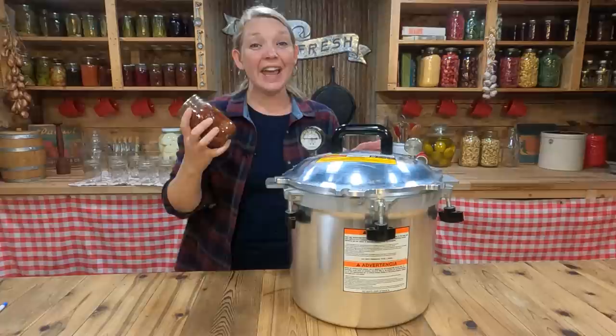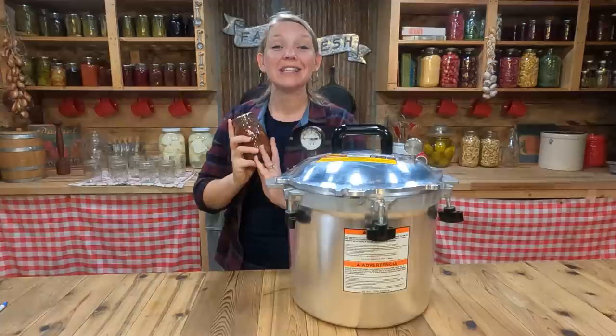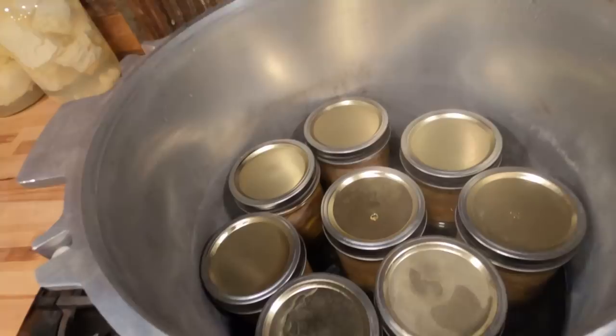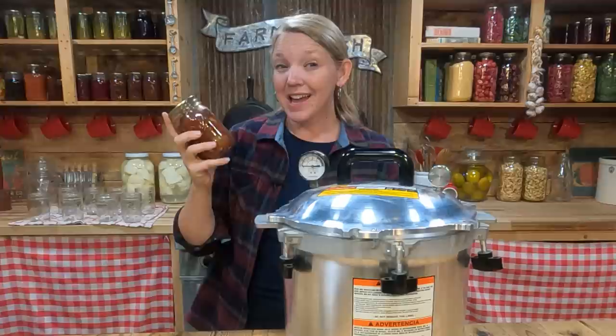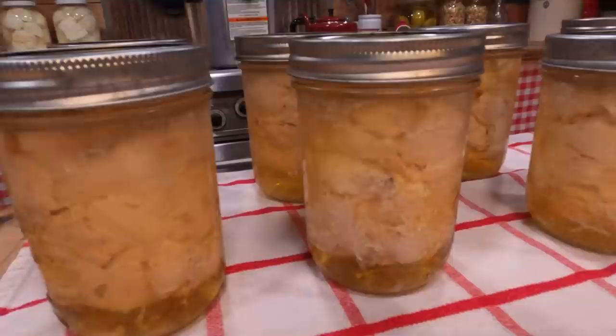Last of all, I'm often asked how long jars of pressure canned food are good for. Technically the food is good as long as you have a solid seal on your jars — whether that's one year or ten years, the food inside will be safe as long as you've safely canned it following an approved recipe. That said, the nutrition, flavor, and sometimes the texture does start to decline, so it's best to start cycling these out after about a year on your shelf to have the best, most nutrient-dense food possible.